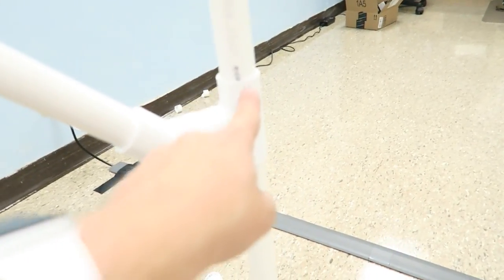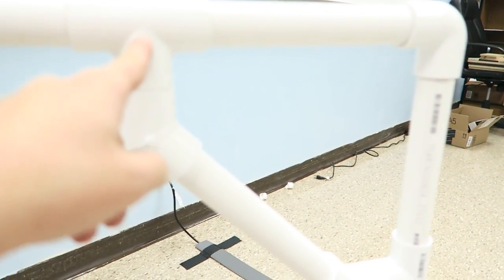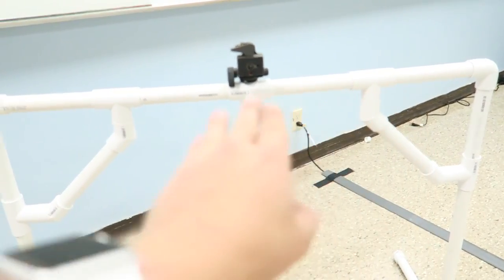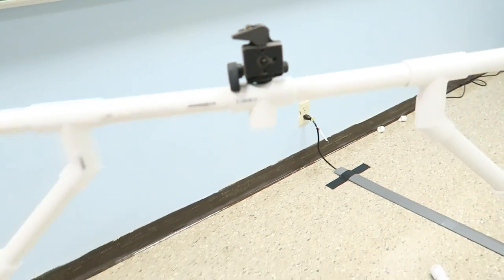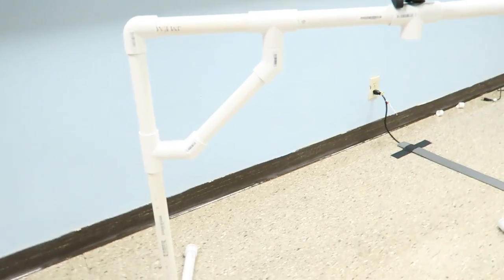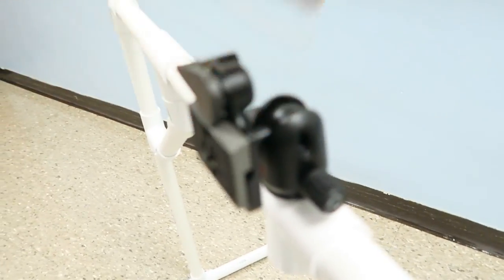That goes up to a 90-degree elbow — and that and that are both nine inches — which leads into another T-intersection. Then we have 45-degree angles; these parts are primarily to provide a little bit more support toward the center so that where the camera will actually be mounted doesn't sag in the middle. How I connected these is I cut a two-inch piece of PVC pipe and stuck it into both parts so they'll stick together.